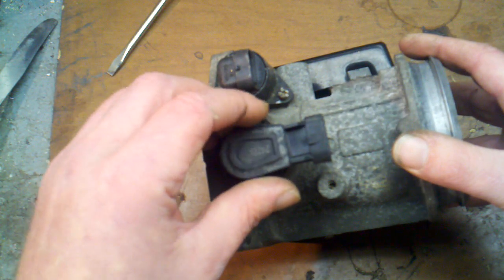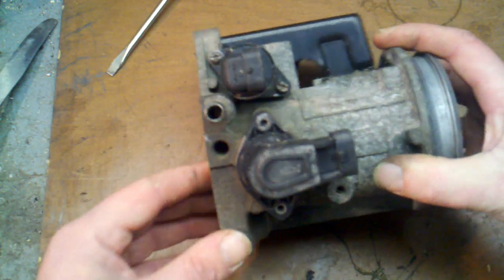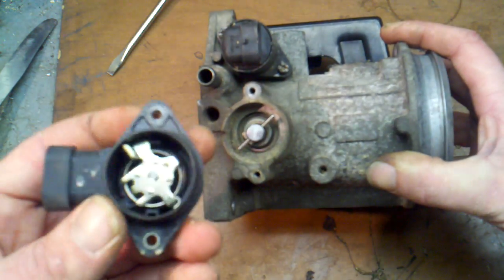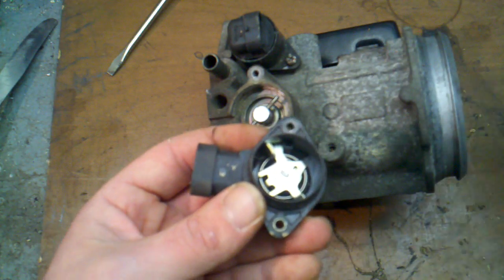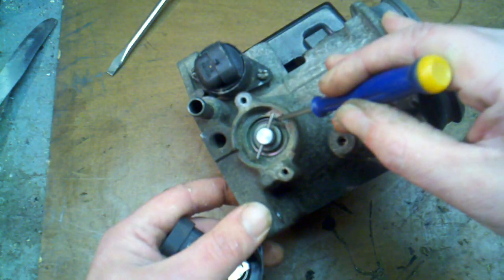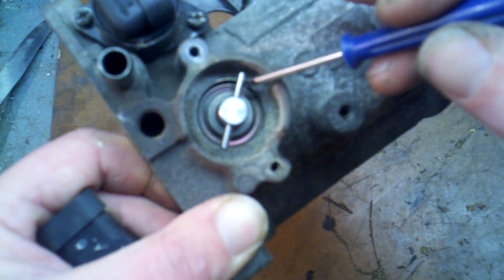To reinstall a TPS sensor on one of these throttle bodies — it doesn't matter if it's an L36 or L67 throttle body, it's going to be about the same. Most people just pop it on and off and don't realize it, but this tab right here needs to sit on the underside of this post right here.